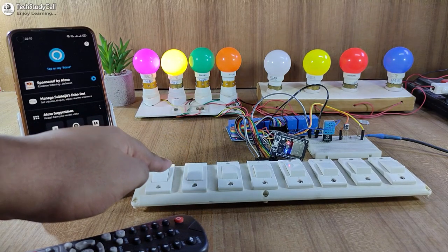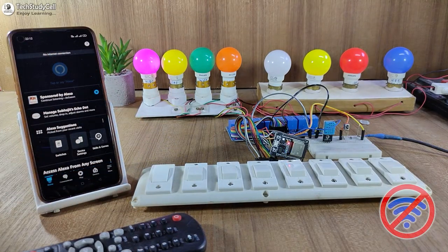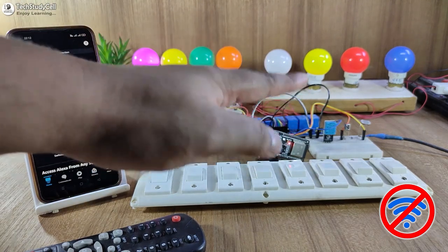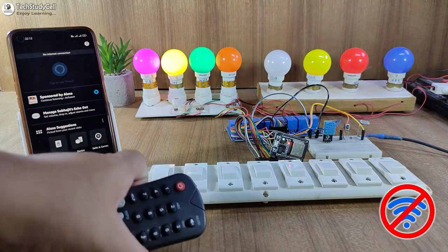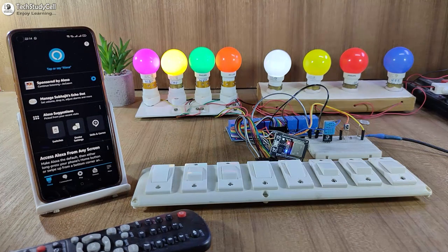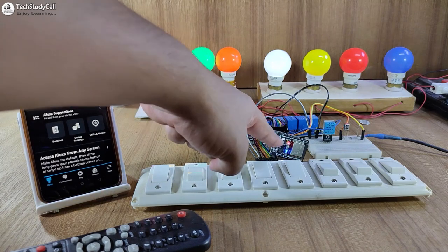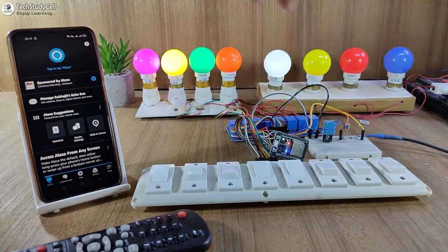Now let me turn off the Wi-Fi and show you how it works without internet. After turning off the Wi-Fi, you can see the blue LED turns off. So I can only control these appliances from the IR remote and from the manual switches. Now let me turn on the Wi-Fi again. If the Wi-Fi is available, the ESP32 will automatically connect and the blue LED will turn on. So now again, I can control all these lamps with Alexa and Google Assistant.